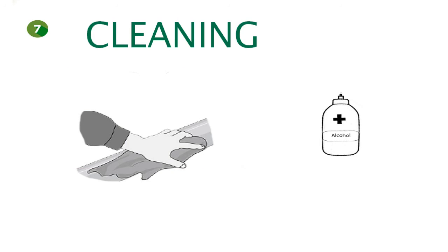Always use a wet cloth to clean your box top fly screen. You can also clean the profiles with alcohol to remove strong stains. Thank you for your trust in box top fly screen.